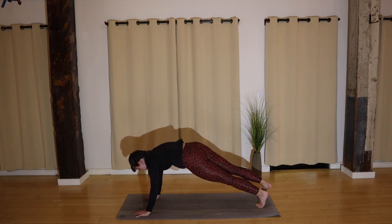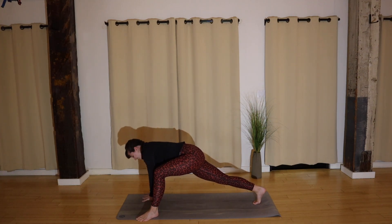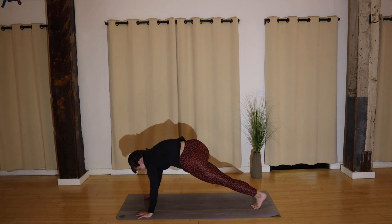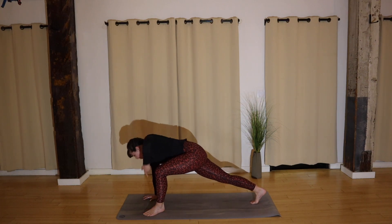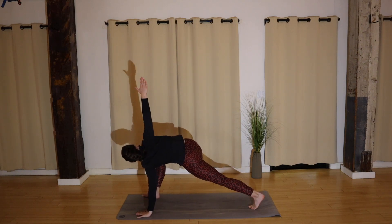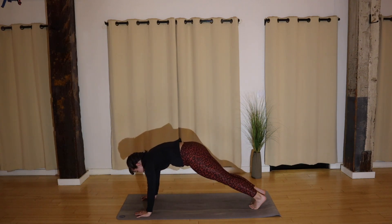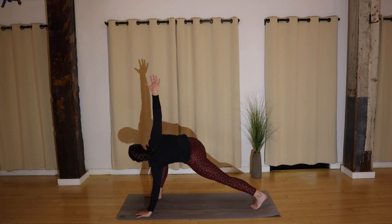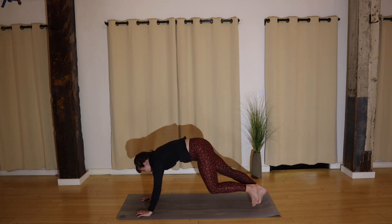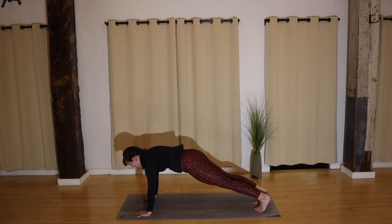A couple more here — lift and plank. Last time, lift and hold the plank. Step one foot forward, lunge — reach your hand up, twist, hand down and back. Other leg steps forward — reach, down and back. Maybe you speed it up: lunge, twist, down and plank. Lunge, twist, down and plank. Keep breathing — lunge, twist, down and plank. You've got this — lunge, twist. One more both sides, here we go. Last one — reach and plank.